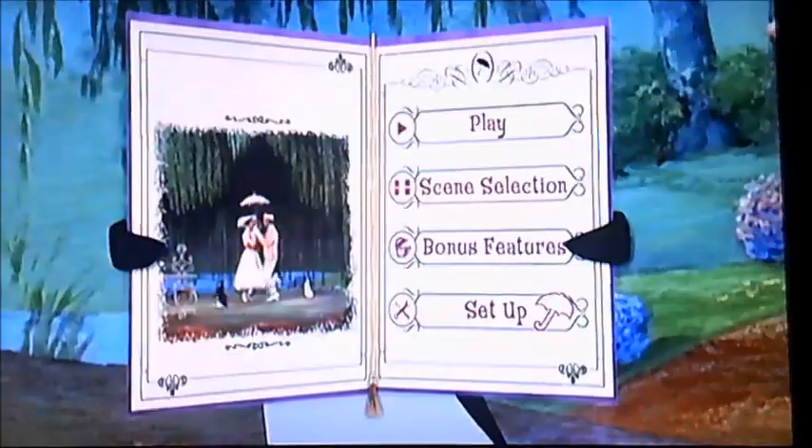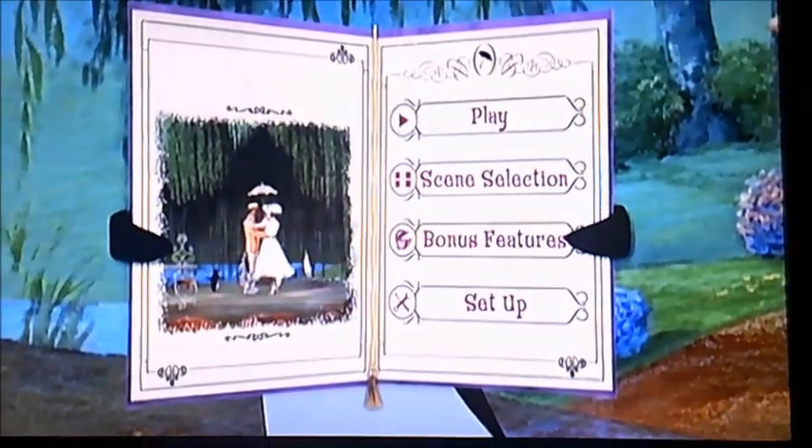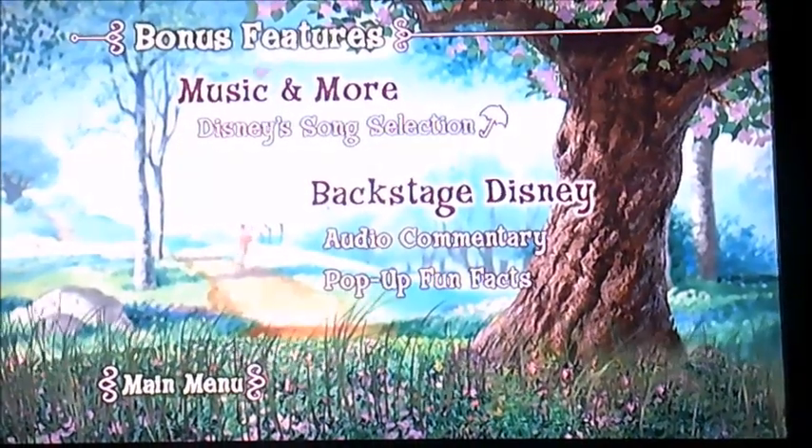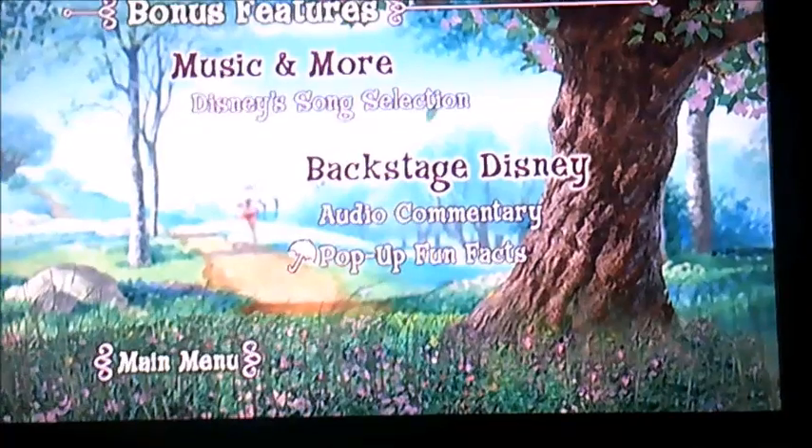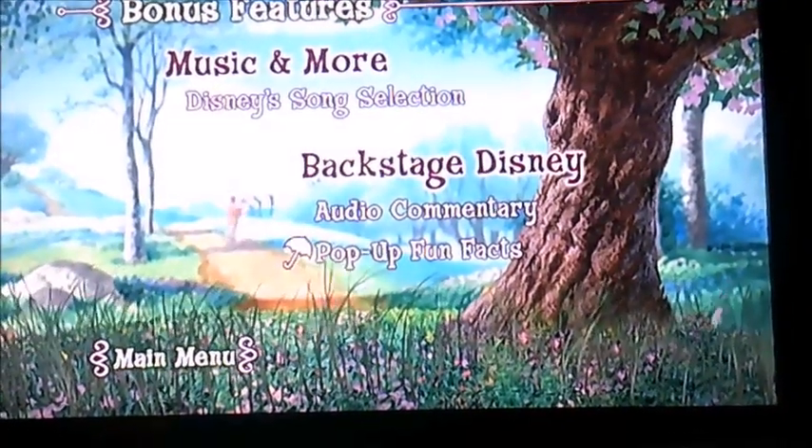And now we're going to move on to bonus features next. There's Music and More, and there's Backstage Disney, plus audio commentary and pop-up fun facts.